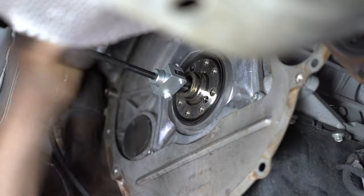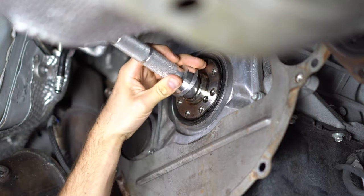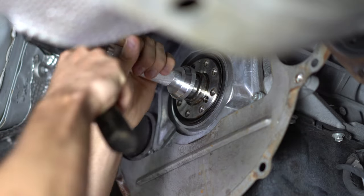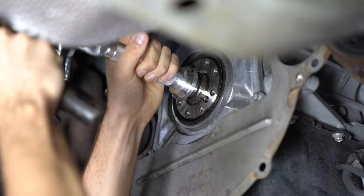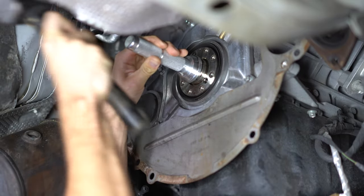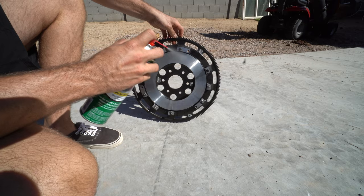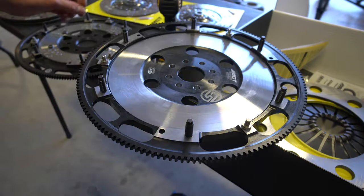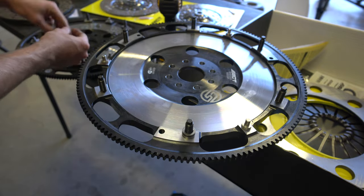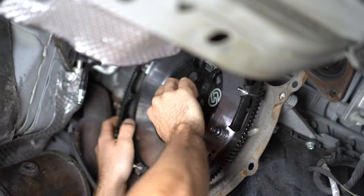Pulling off the pressure plate, we're going to pull off the flywheel. Once you get past that, we're going to remove the pilot bearing. I had to get a bearing puller from Harbor Freight as well as a bearing driver set — these flat pieces with a little handle that you hit with a hammer. Tap it in, take your time with this. You don't want to mess this up — you want to make sure it sits flush. Anything that could go wrong with this bearing not being in perfectly causes excess wear.